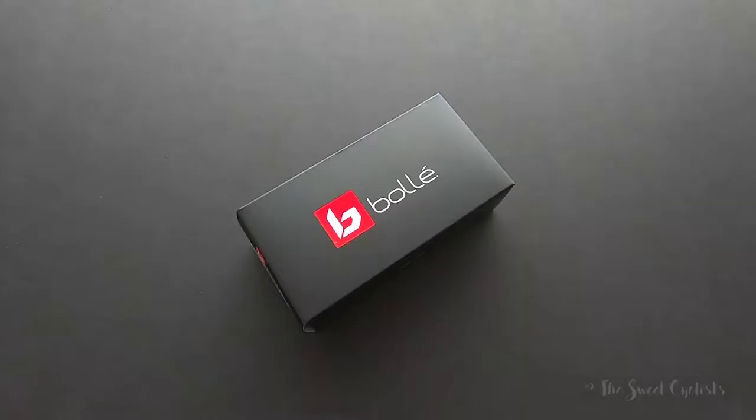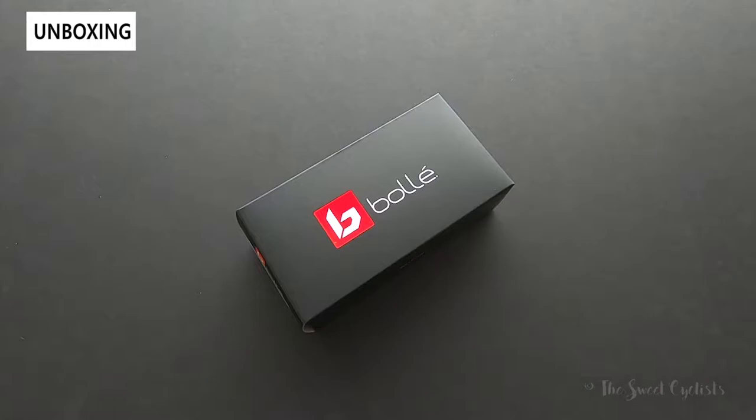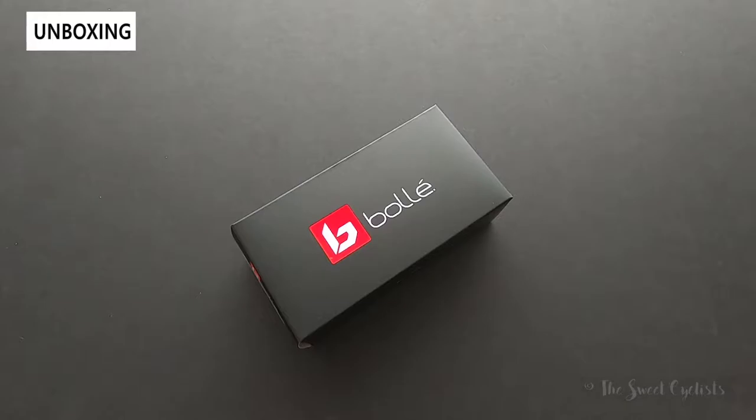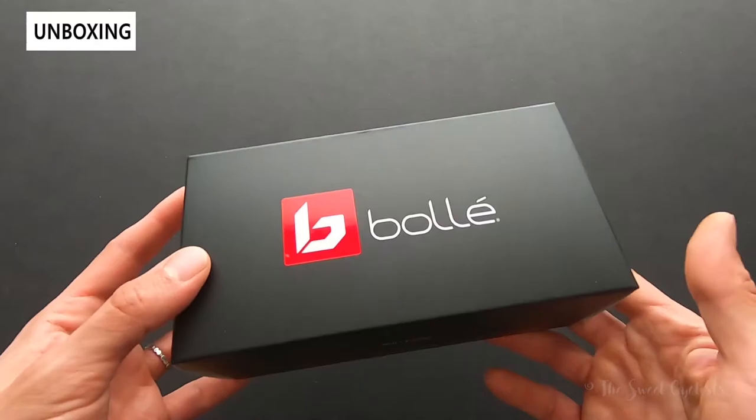Today we're reviewing the Bollé Light Shifter sunglasses. The Light Shifters are one of Bollé's latest performance sunglasses, inspired by the Shifter sunglasses introduced last year. They feature a sleeker and more modern design with an oversized lens but a less flashy variation, and they're also designed to fit smaller faces better.